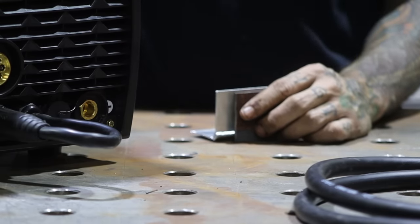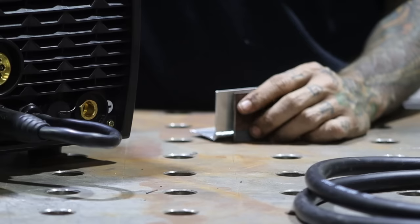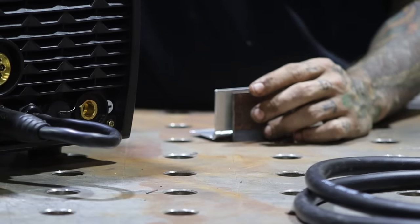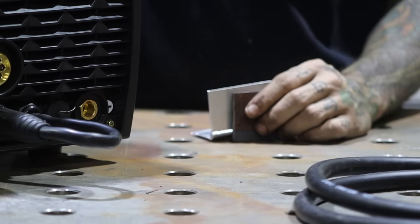I recommend it for a small shop or stuff around your house or whatever. That's all I have for this. Stay tuned — I actually did buy another welder for that project, and when that comes in I will review it and try to compare the differences between them. They're both in the same price range. Alright, have a good one guys.